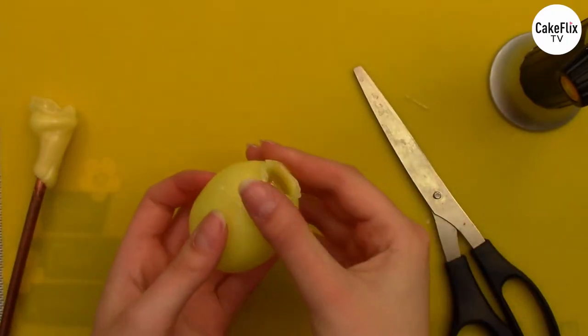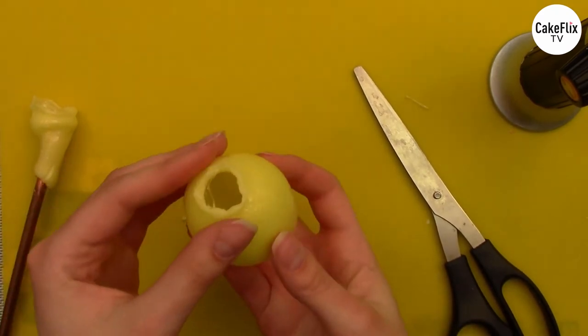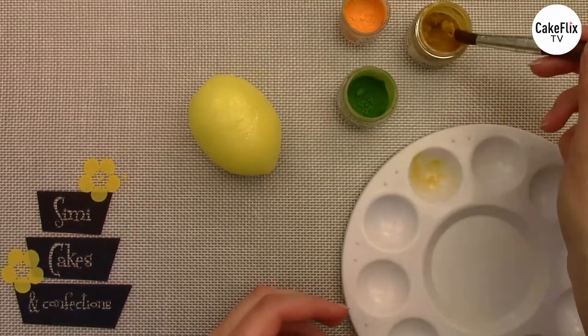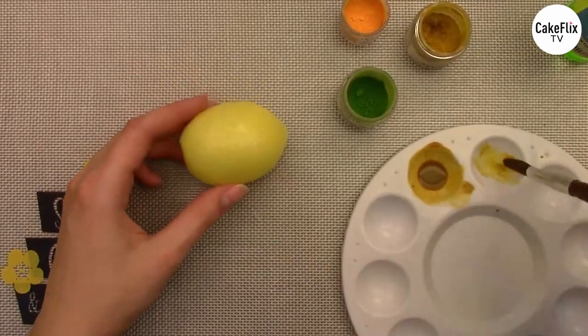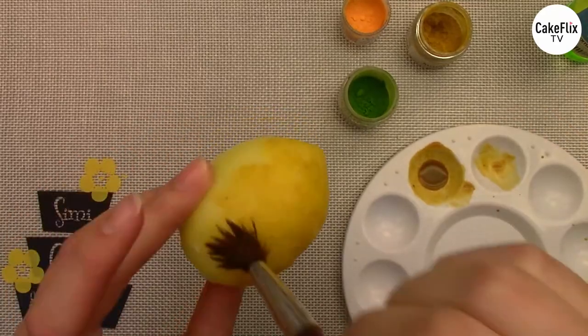To finish off my lemon, I'm going to use the exact same dust that Chef Nicholas used — that's going to keep everything in the same color family. I'm just going to mix it with a little bit of alcohol and start painting my lemon to give it that realistic texture and depth in the color of the rind.